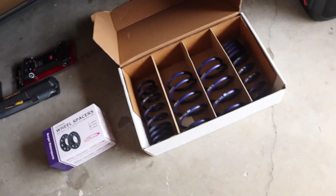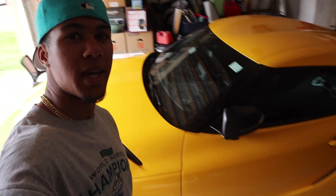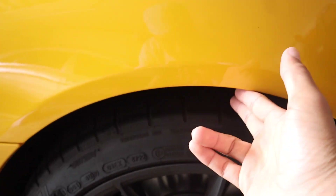What's up guys, I am back with another video. In today's video we got a little installation — I'm gonna be installing my springs and my spacers on my 2023 manual. We gotta fix this nasty wheel gap. Look at that, I can fit about three fingers in the front and about three and a half in the back.